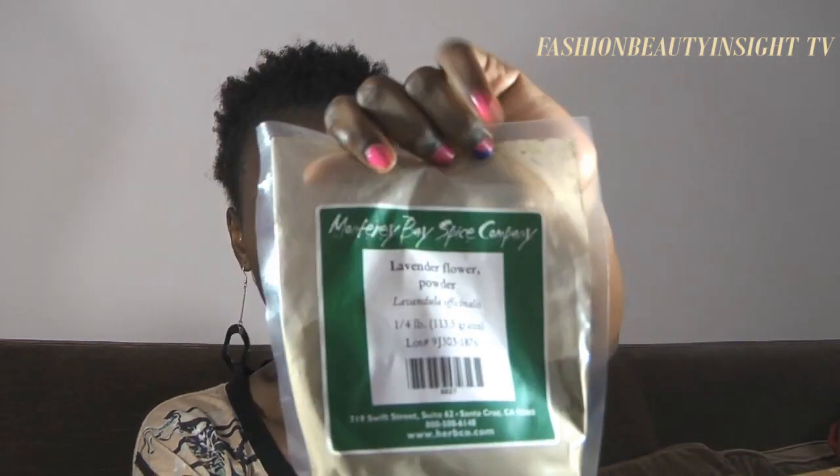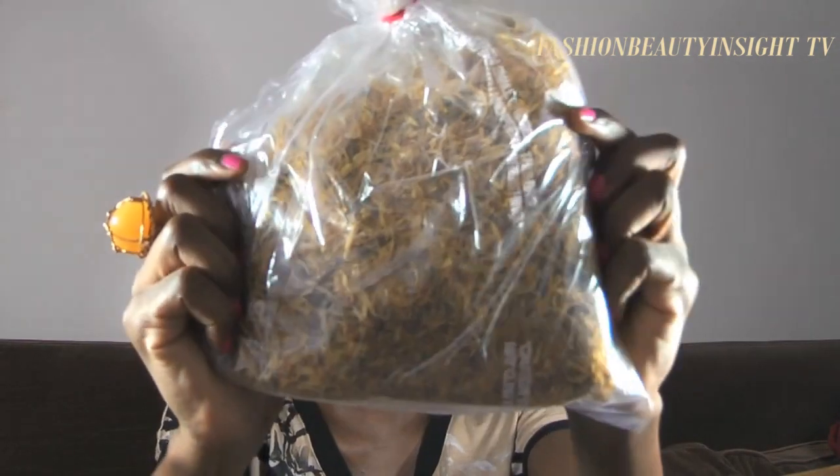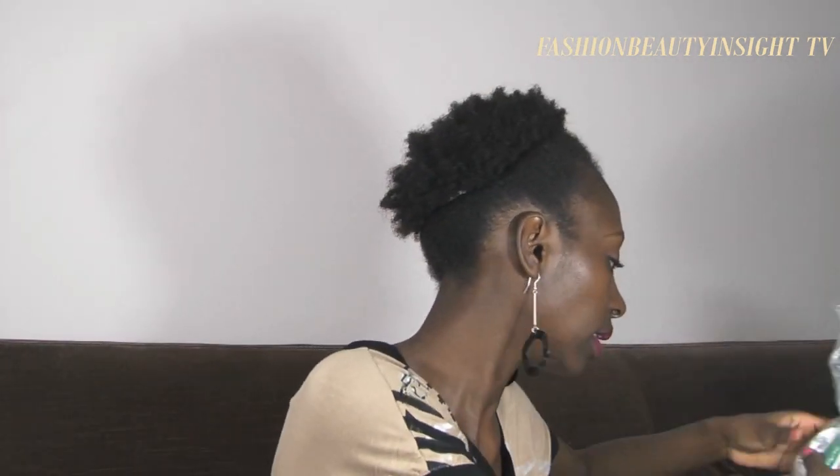This is burdock root powder — it looks like caramel powder. I'll also use it as a facial mask, mixed with amla or something like that. This is lavender flower, which can also be combined with chamomile to make a facial mask. And I have comfrey root.